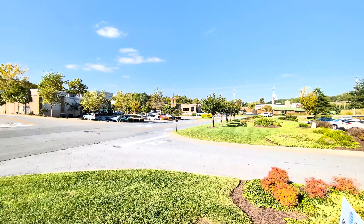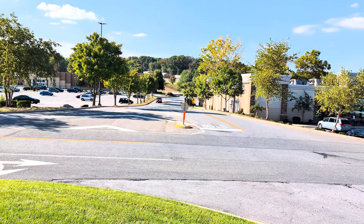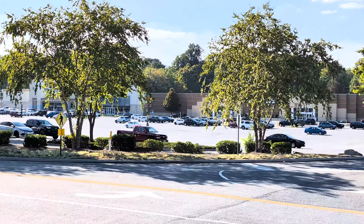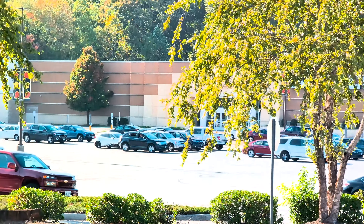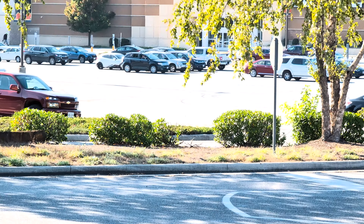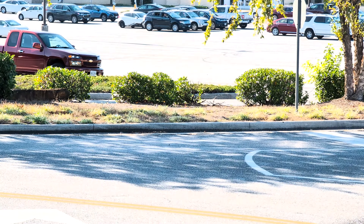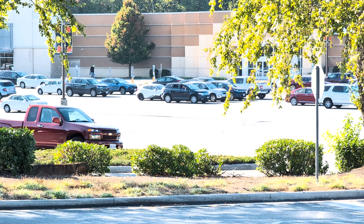This is the Pixel 8 Pro. Ultrawide right now. This is the standard. And we got 2x, 5x — did you see that transition? That was really good. Much, much slower on the 6 and the 7 going from digital to the actual lens. And then we've got up to 20x right here.